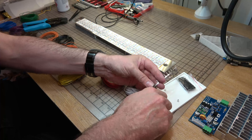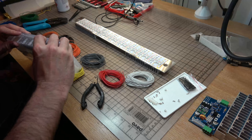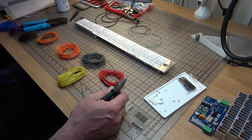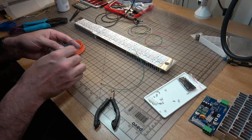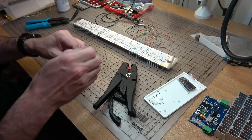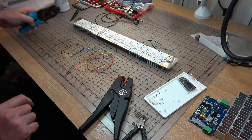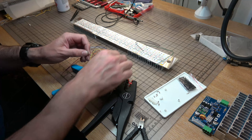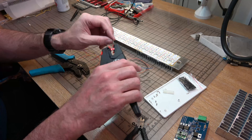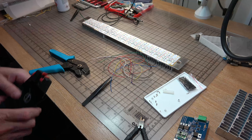One of the most arduous parts of building these seven units has been making the JST cables that connect the PCBs at the back to the LEDs at the front. All the little crimp terminals, the wire stripping, cutting everything to length — really really fiddly and time-consuming. For version two I'm going to try and find an alternative way of hooking up to these strips, perhaps some kind of flat flex, as this is certainly quite tedious.